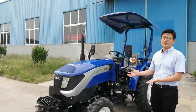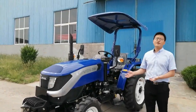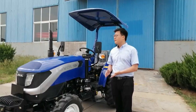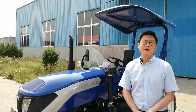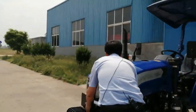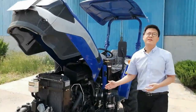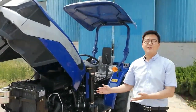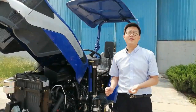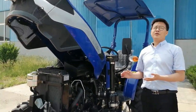Let's briefly introduce our TE-0 tractor by the modules. Today, I will introduce the TE-504, which is the most cost-effective product in the TE series. Firstly, we will introduce the power system. The Lowell TE-0 tractor standard configuration is a three or four-cylinder engine, with strong power, and a rated speed of 2500 RPM.